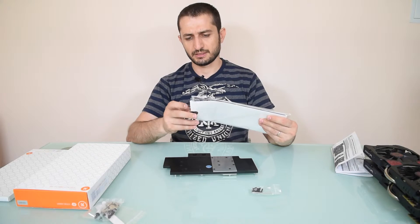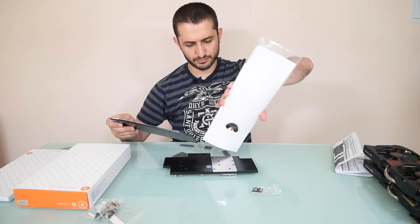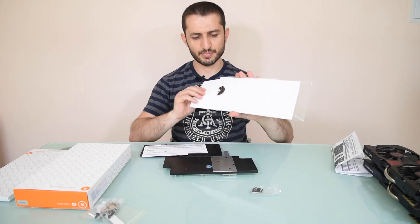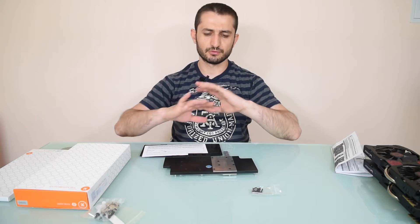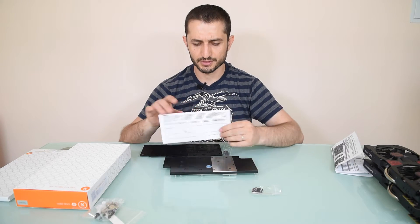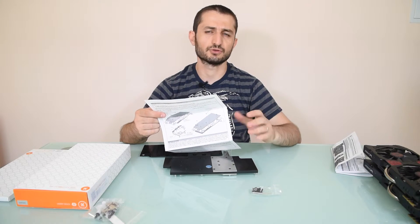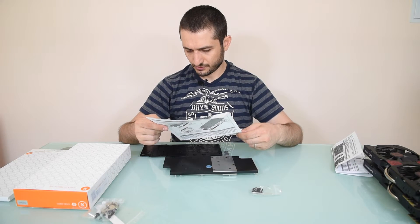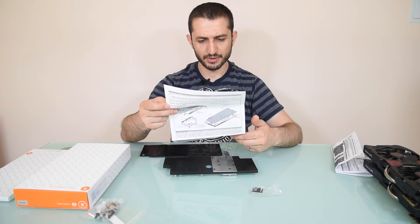This system is mainly done with EK water blocks components — not because they are the best of the best, but because they offer not only quality but also a wide variety of parts and components for different cards and motherboards. They usually are the first ones to release new updates for the cards.